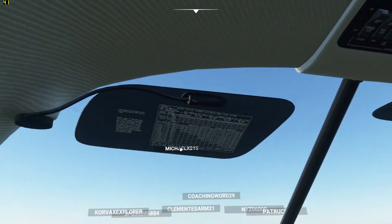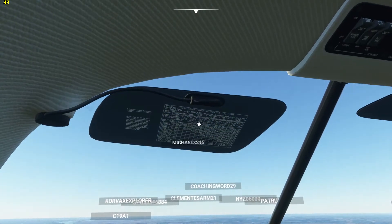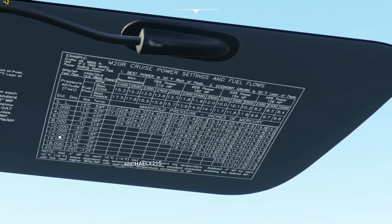I'll show you more about this later, but on top of the visors — on the back of them — you just click on the visor and it goes down. These are all the different engine pressure settings you want for different altitudes. And this is also in the paperwork that they give you with the plane — I'll show you the folder that all this information is in.